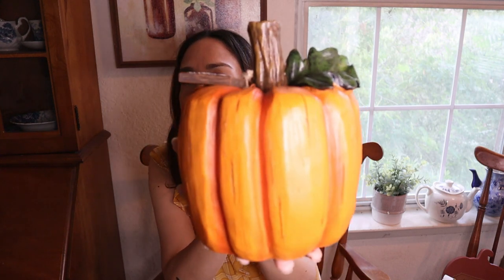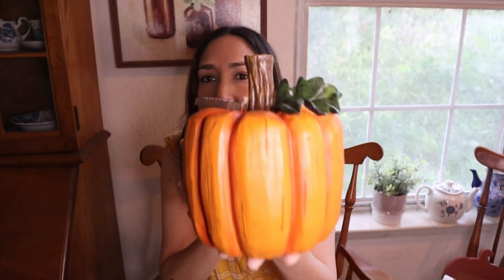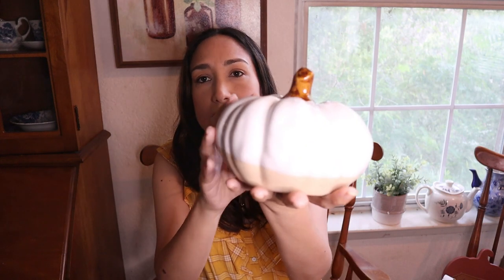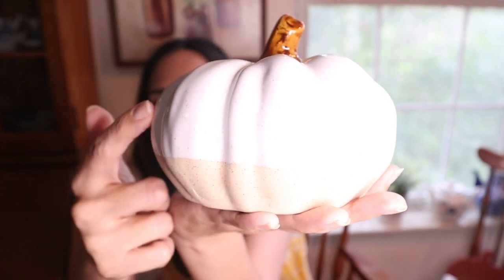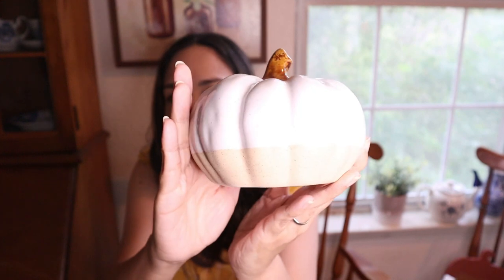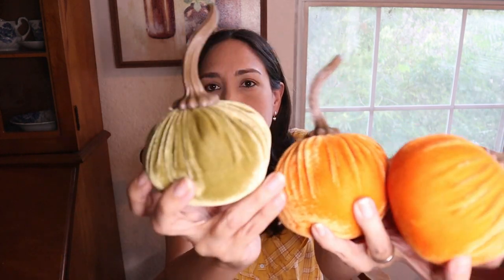First, this beautiful pumpkin from Hobby Lobby from last year - I love the shape, and it says 'fall blessings.' Very cute, definitely going to use it this year. Another pumpkin from Hobby Lobby - I didn't remember I had it. I love the colors and it has a ceramic texture at the bottom. And these small velvet pumpkins also from Hobby Lobby - I love the colors, orange and green, they look very pretty.